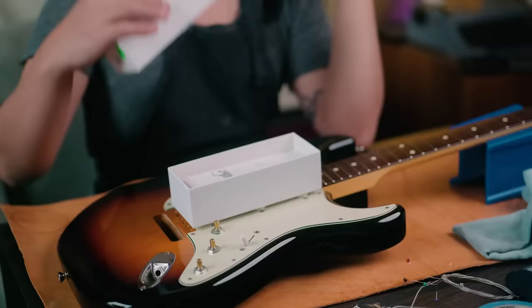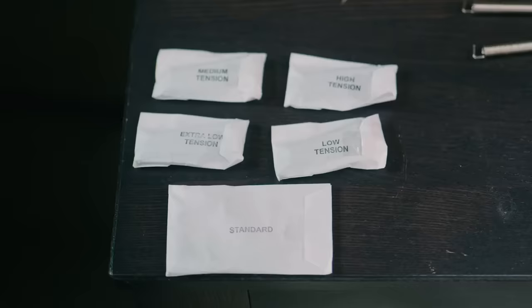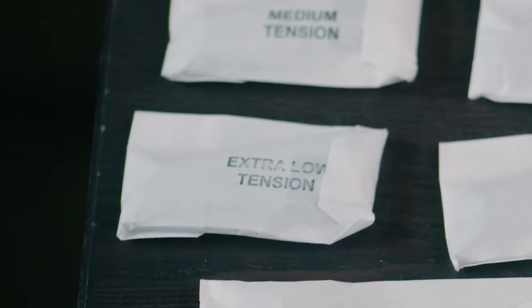With that, it was on to installation. Inside the box, I was met with a bag of Allen keys and mounting hardware, as well as four sets of springs ranging in tension from extra low all the way up to high.